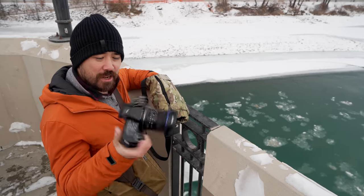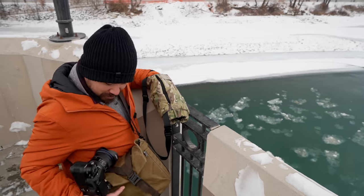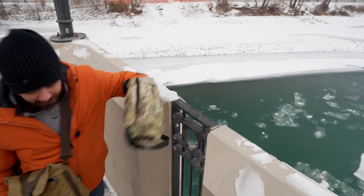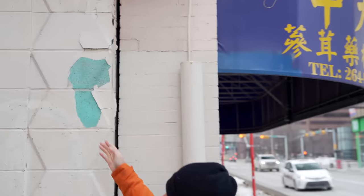My weapon of choice today for our lens test is the GFX100S, because it's just so compact — fits into this little Wotencraft 3.5 liter pilot perfectly and is easy to carry around. Let's get to it. I hope I can find something to shoot. Oh look Jordan, it's Lake Michigan.